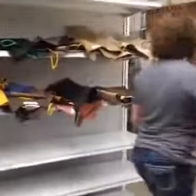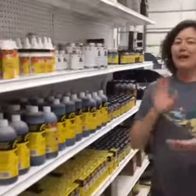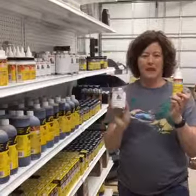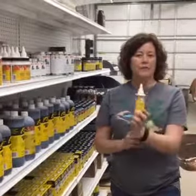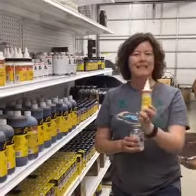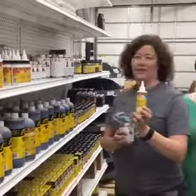Let's go look at glues. So we've got two main kinds of glues here: we've got Fiebing's leather cement, and then we have Master's cement. What's the difference between the two? Fiebing's is more of like a white glue, kind of like your Elmer's glue to a certain extent — it's the non-toxic kind of glue.